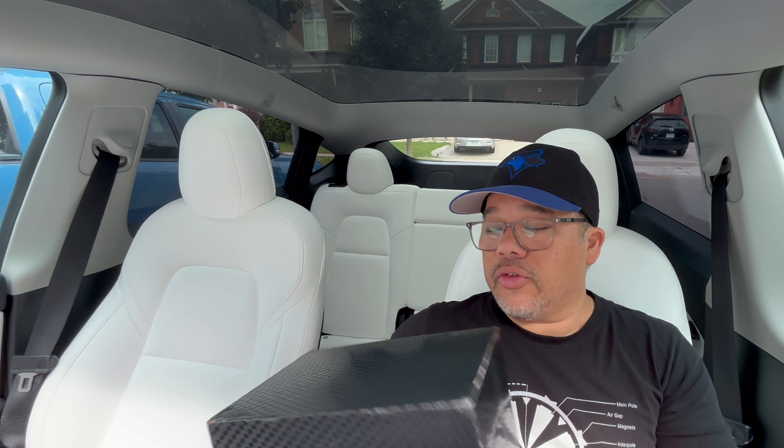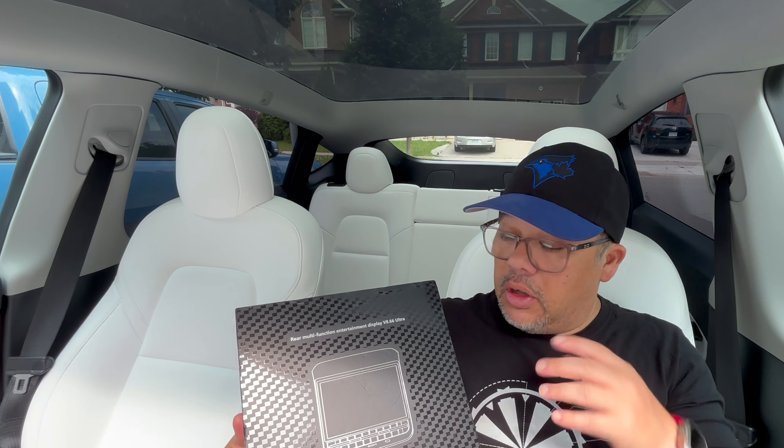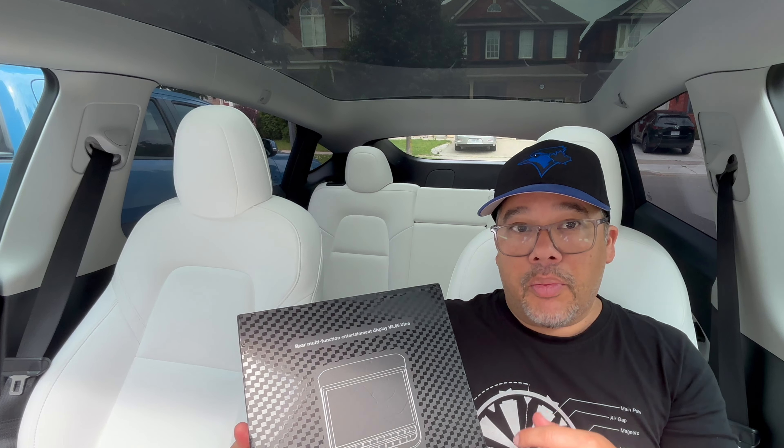Hey folks, welcome back to the channel. Thanks for tuning in. I'm holding a box in my hand — and as you probably saw in the description and thumbnail — we've got another product from Handshow.